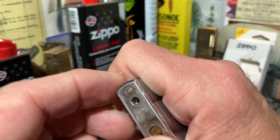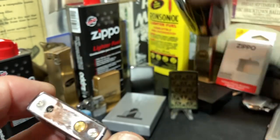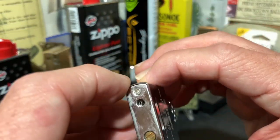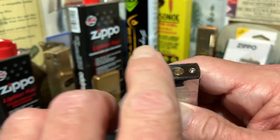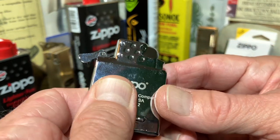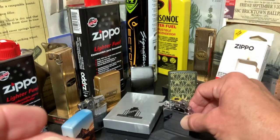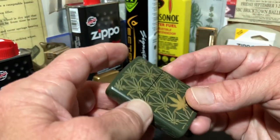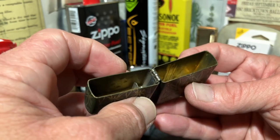So we obviously had some leakage. I don't know if that nozzle on that Vector is not exactly made for this particular insert, or if there's just some leakage in the way that it fills up. No big deal — it gets a little cold, you can feel the metal being cold to the touch. We're going to set that aside for a couple of minutes and let that gas settle down before we try to put it back into the lighter case and light it back up.